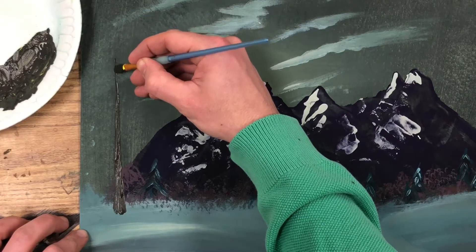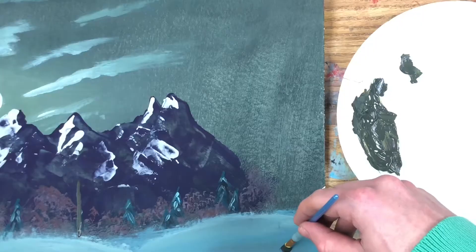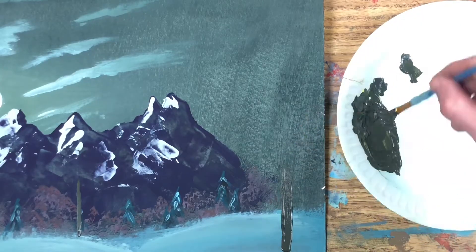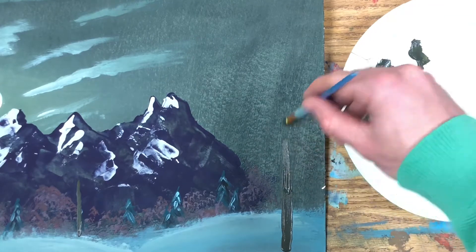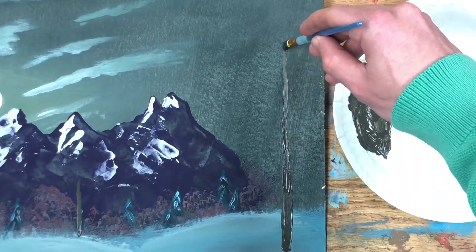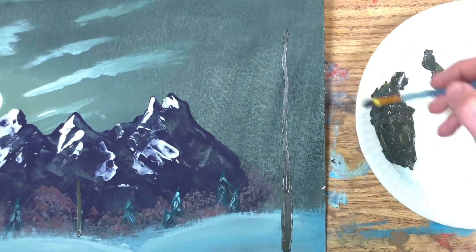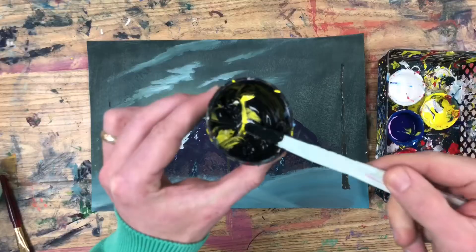The trunk should come up to a very sharp point at the top. I'm going to add another slightly smaller tree in the middle and a big old tree on the right side. I always like to have odd numbers of trees in the foreground of my painting — that's because odd numbers of trees always seem to look more natural than even numbers.